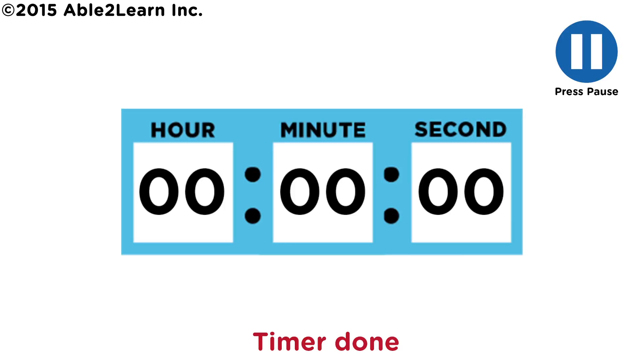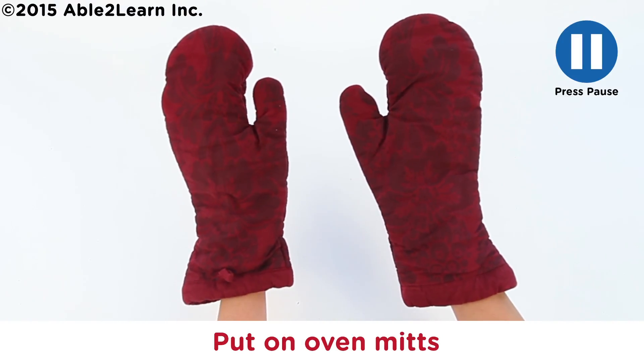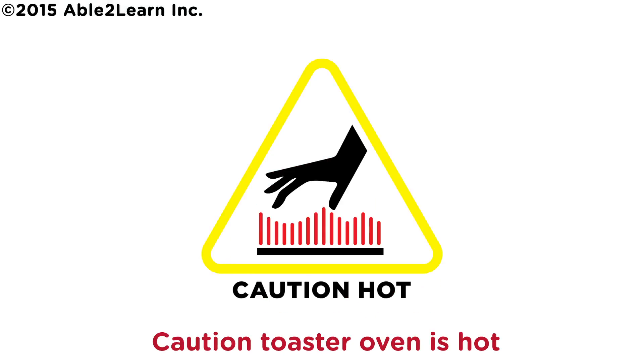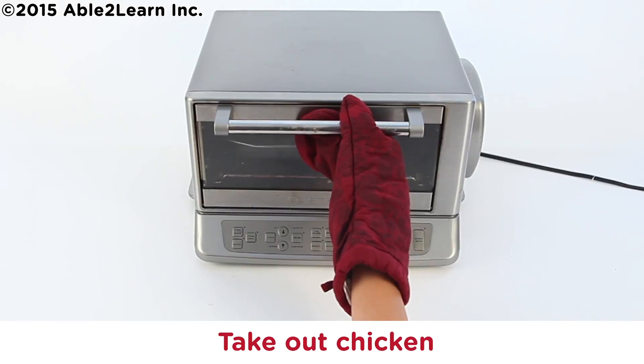Timer done. Turn off toaster oven. Put on oven mitts. Caution: toaster oven is hot. Caution: pan is hot. Take out chicken.